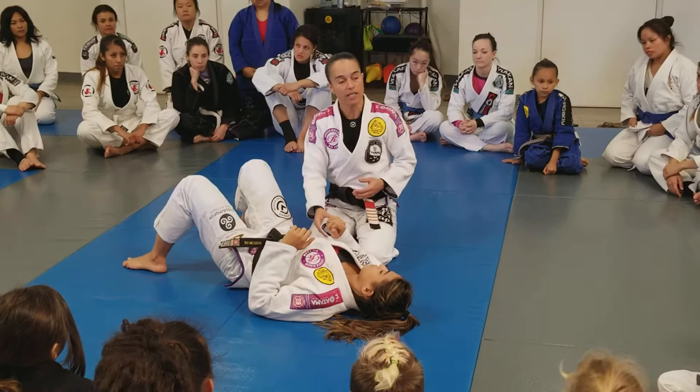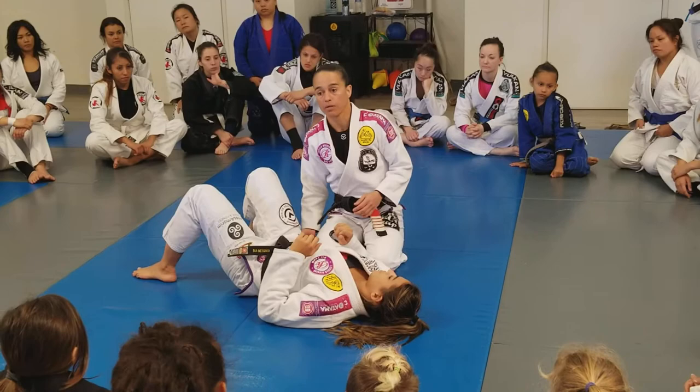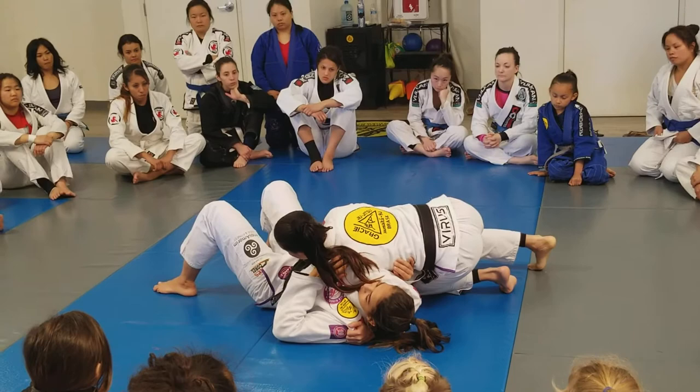But we can't forget the side control. We can't forget how important it is to control the person. The most important thing when you pass the guard is to control the head and the hip. As soon as you pass the guard, control the head, apply pressure — this head goes to the mat — and control the hip. And the bottom leg.